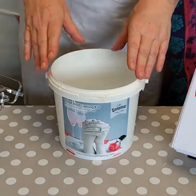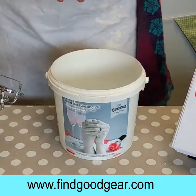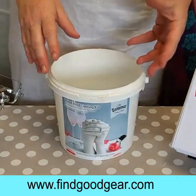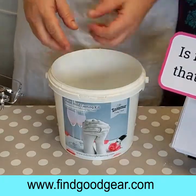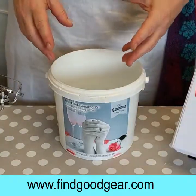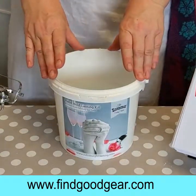Thanks so much for joining us, we're really excited to welcome you to our first ever live casting demonstration. We're going to take you through all the steps today on how to make hand casting. We get loads of questions about hand casting and using our kits — like is it really that easy, how long does it take, and is it safe? Today we're going to show you how safe it is and the fact that it really is that easy. We're doing it in real time so you're going to see exactly how long it takes.